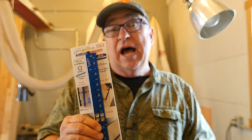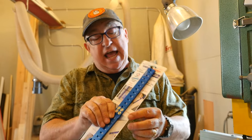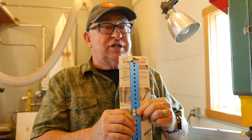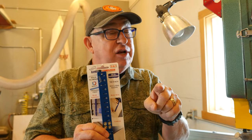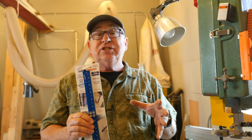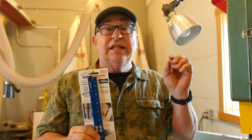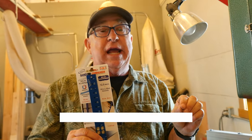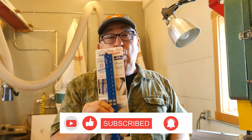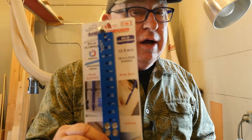Dirt Farmer Jay here from DirtFarmerJay.com. iGaging has done it again. iGaging is a tool company that has created a whole set of measurement tools. Originally, after talking to one of their executive team members, he told me that iGaging has actually done all sorts of tooling for setups in the machinist realm for metalworking. But a lot of their tools are now making their way into the woodworking realm, and one of them is this simple setup bar called the Bandsaw Companion.